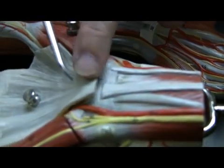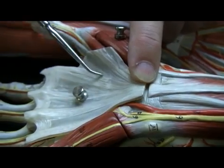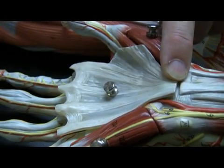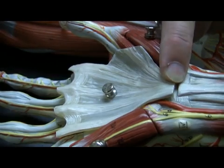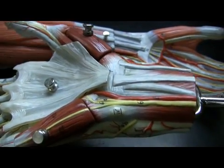This is the tendon of the palmaris longus, and this is the palmar fascia that it actually inserts into. So this particular model of the hand does a good job illustrating the palmaris longus muscle. That's a good starting point, since it's an easy muscle to find.